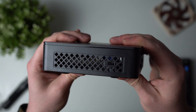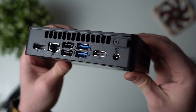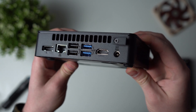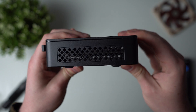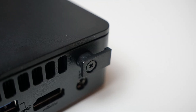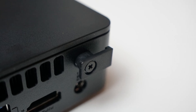On each side you've got cooling vents, with one side having a Kensington lock. On the back from left to right you've got DisplayPort 1.4, a gigabit Ethernet port, two USB 2.0s for your peripherals, two USB 3.2 Gen2s rated at 10 gig each, HDMI, and the DC power jack. You've also got this little hook thing which is supposed to be for attaching a lanyard or something like that, which I've never seen on a desktop PC before — a quirky design choice in my opinion.